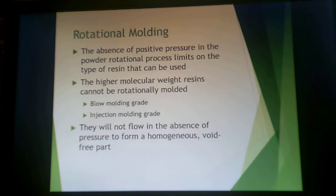Rotational molding is not a positive pressure process, so the type of resin you can use is somewhat limited. Higher molecular weight resins really can't be rotationally molded — blow molding grade or injection molding grade resins won't flow as needed to get a good homogeneous, void-free part. So it is different from other traditional thermoplastic processing methods.